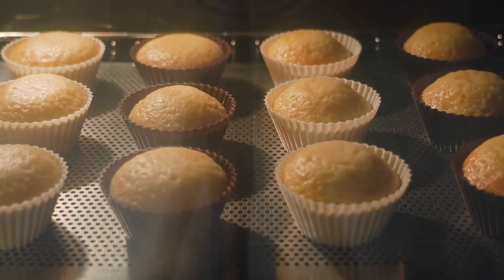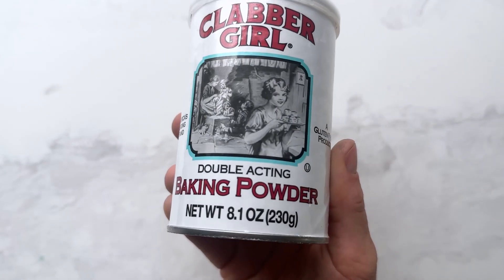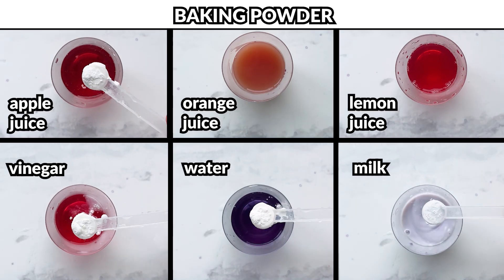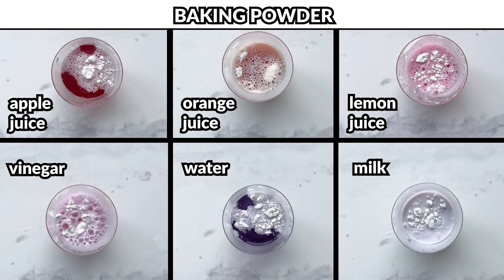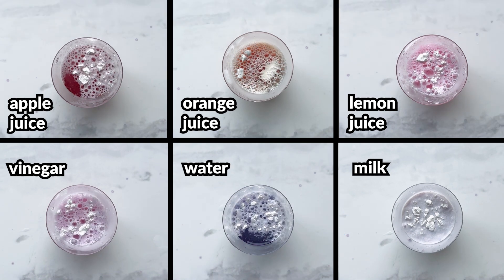Now that we have a good sense of what's going on with baking soda, let's focus on baking powder, because there are some similarities, but also some differences that are a bit puzzling. When we add baking powder to the same substances, we'll see that it reacts with acidic ingredients, yes, but also neutral ones like water. Additionally, we don't see a change in pH when we add baking powder to water.